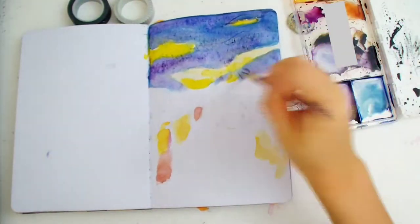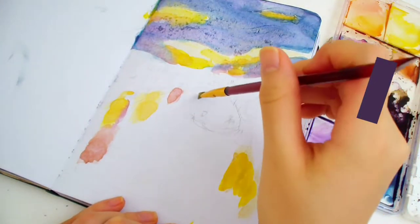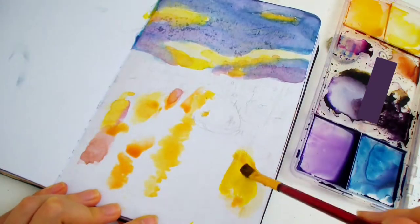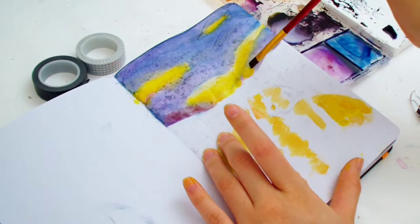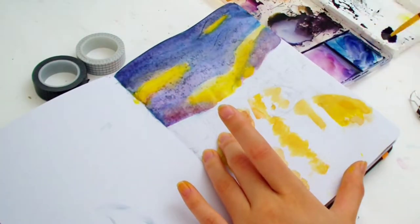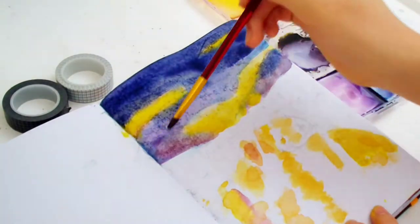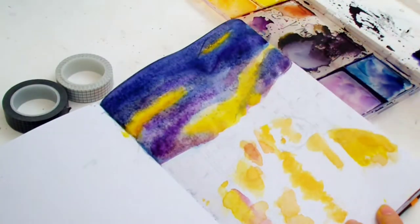I started with the lightest yellow color first, then added darker colors once the yellow layer dried. The reason I did yellow first was because it allows the yellow to be as bright as possible. Yellow is a color that gets contaminated with other colors really easily, so I wanted to put it on the clean blank page first. The technique for watercolor is to put lighter colors down first and slowly build up to darker colors with each layer.